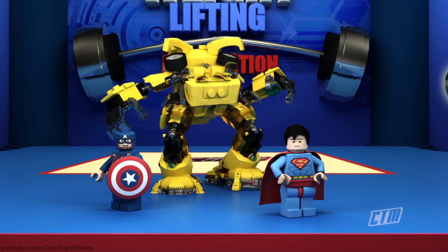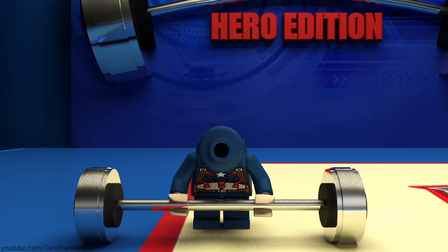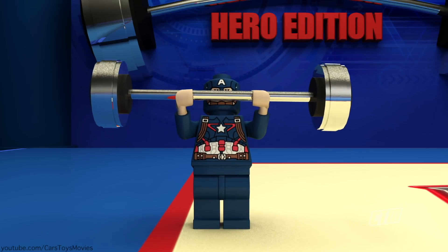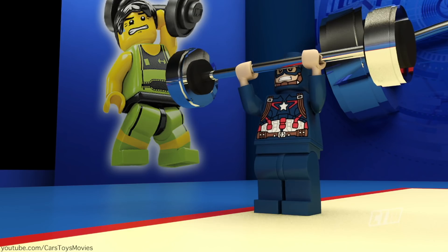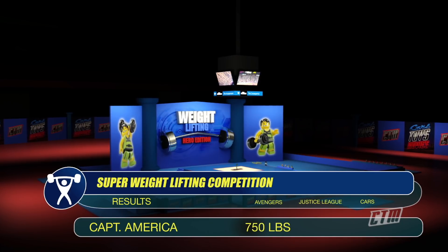Next batch — it's Captain America versus Ramirez versus Superman. Begin! Captain America with a beautiful lady beside him smashes the meter. It's 750 pounds. Not bad for a distracted man, actually.